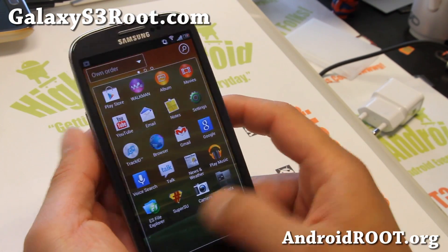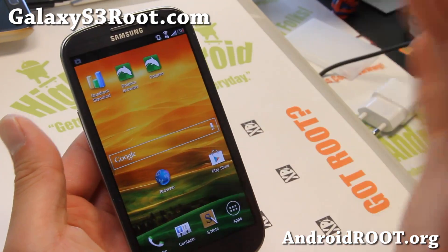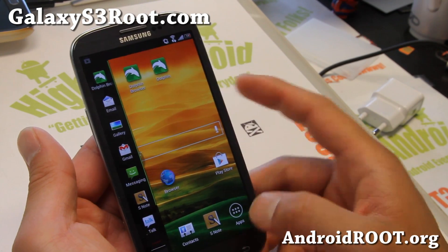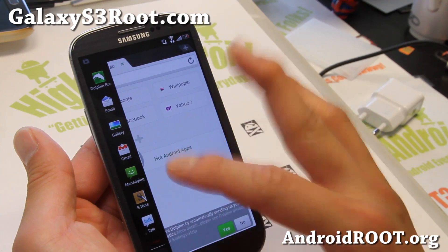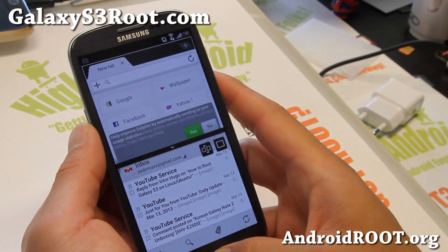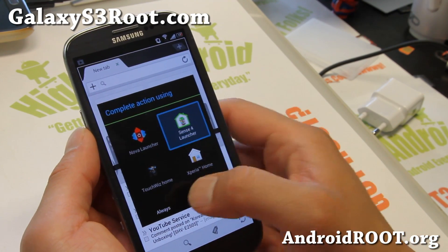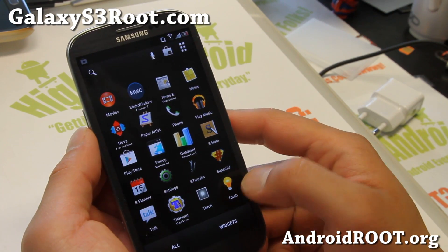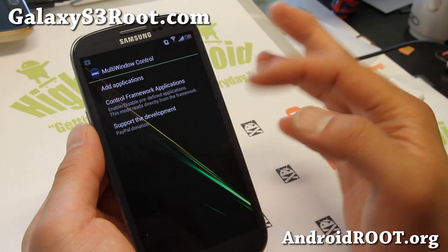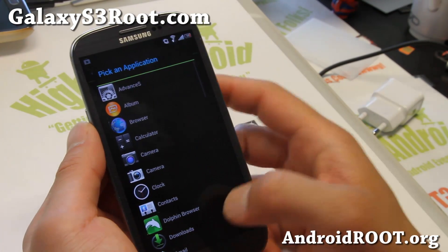The coolest part about this ROM is that not only does it come with four different launchers, but you also have multi-window enabled for all apps along with those launchers, which is really nice for multitasking on the go. If you want to add more apps to your multi-window, it comes with multi-window control — simply add the apps you want to multitask here, other than the ones supported regularly.